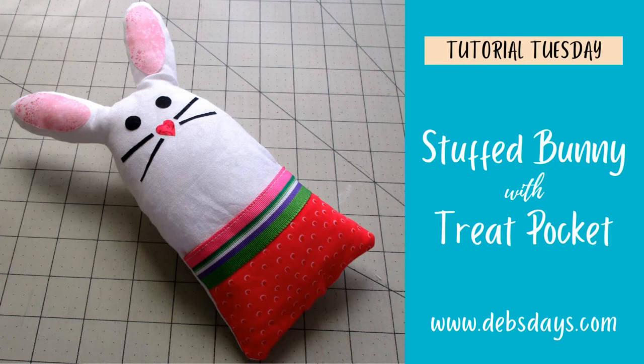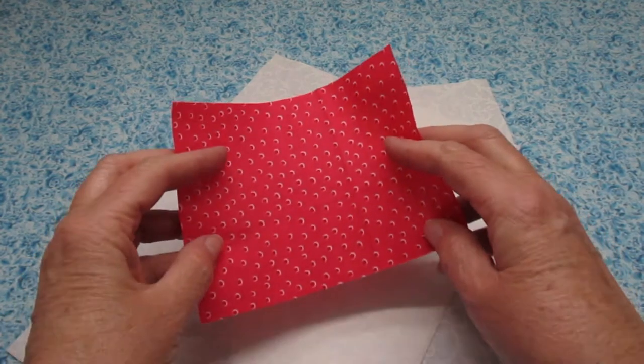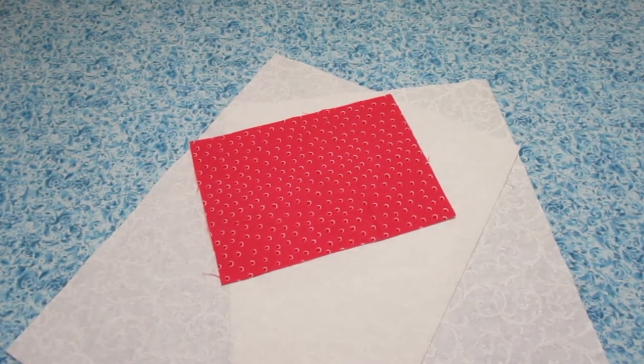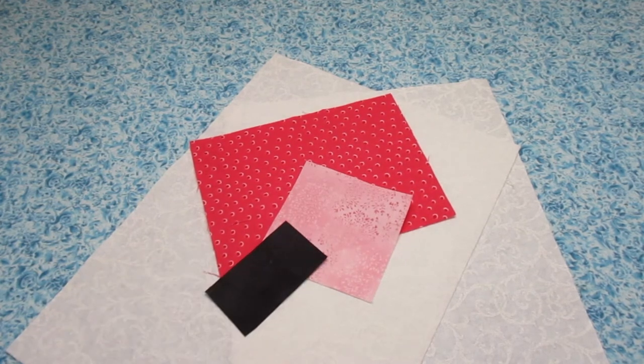Along with your regular sewing supplies, for this project you will need two pieces of fabric measuring 8 inches by 11 inches. You'll need one piece of fabric for the pocket measuring four and a half inches by six inches. You'll need a piece of fabric for the inside part of the ears that measures three inches by three inches. You'll need some scrap fabrics for the eyes and the whiskers. You'll need an even smaller scrap for the nose.